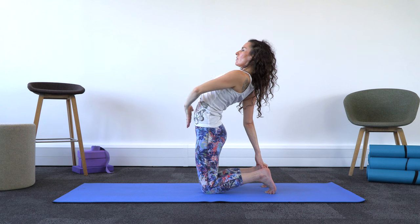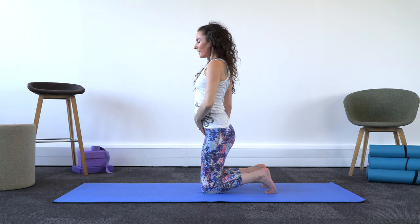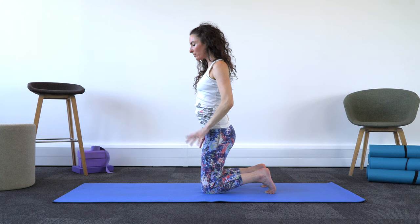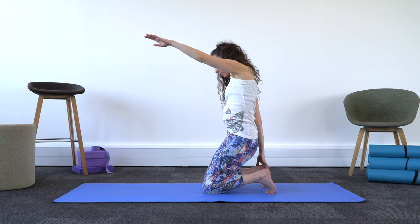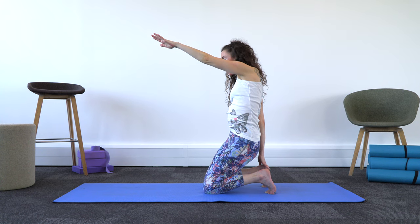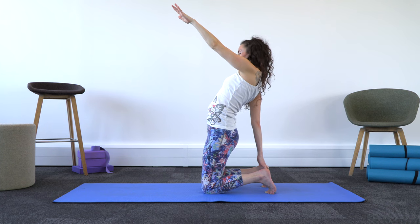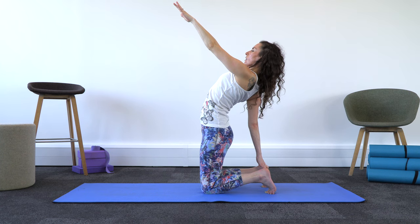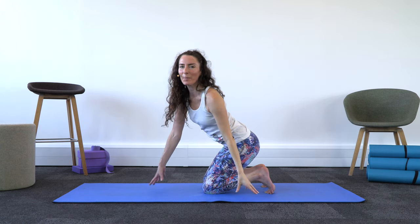Lovely. When you're ready, keep that core engaged as you pull yourself all the way back up. Just going to show you what we don't want to do — you can sink the hips back, but it should be a pushing of the hips forward, a lifting of the spine out, and an opening of the chest.